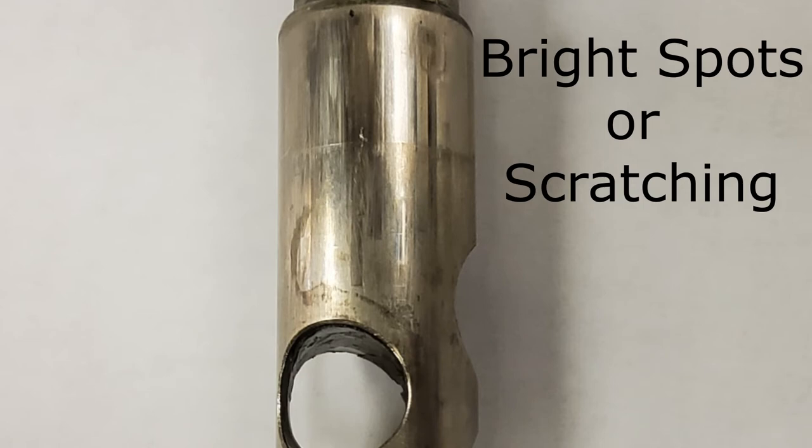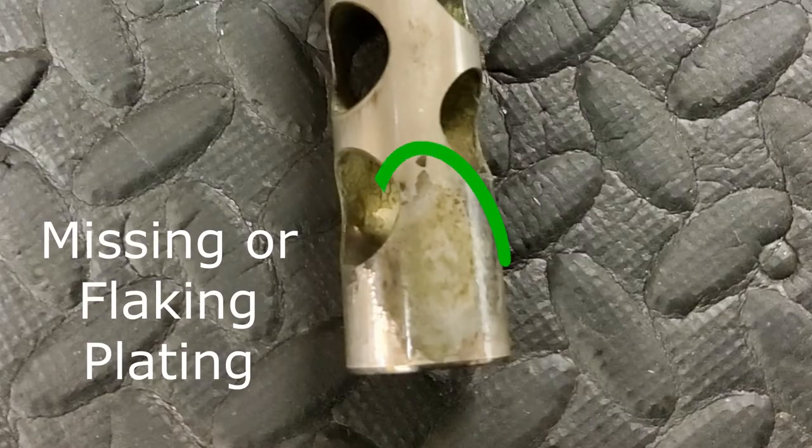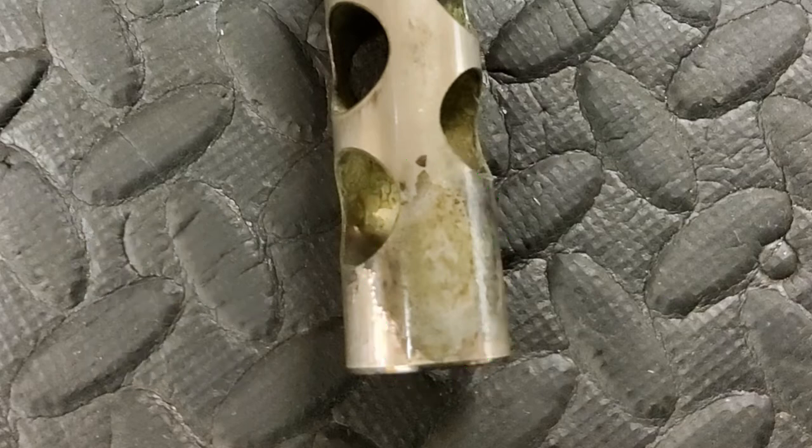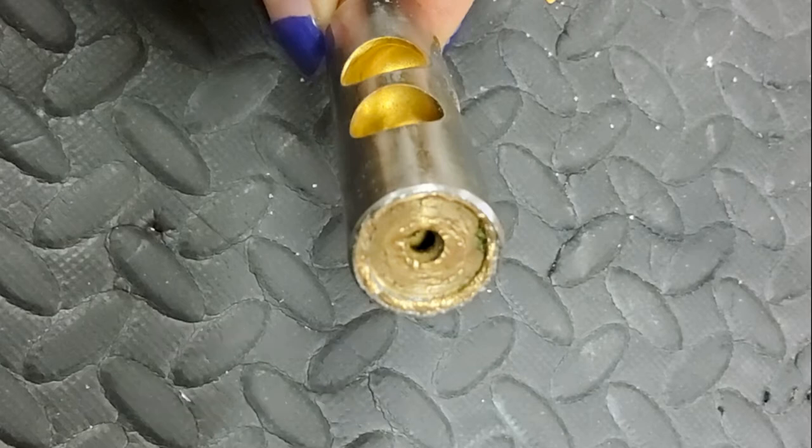The last question for your valves: are there any bright spots, missing or flaking plating, or any chips or dents on the main surface of your valve? If so, feel around it — that usually helps you feel whether it's still a smooth circle or if something is off. Anything like that could be causing your valve to hang up, and if so you'll definitely need to go to a repair shop for this repair. There's nothing you can really do yourself to make it any better.